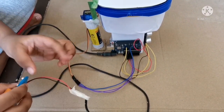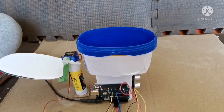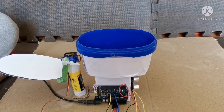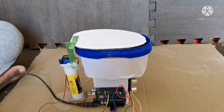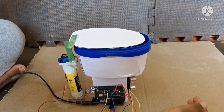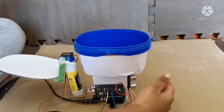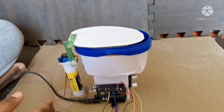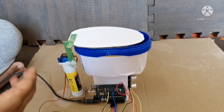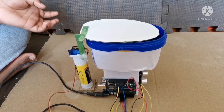Let's see how it works. When we walk into the toilet, the ultrasonic sensor gets the signal and passes it to the Arduino Uno, and the Arduino Uno activates the servo motor to open the lid. This is how a smart toilet works.